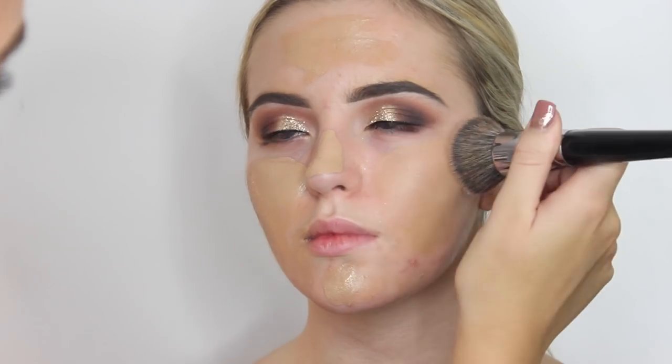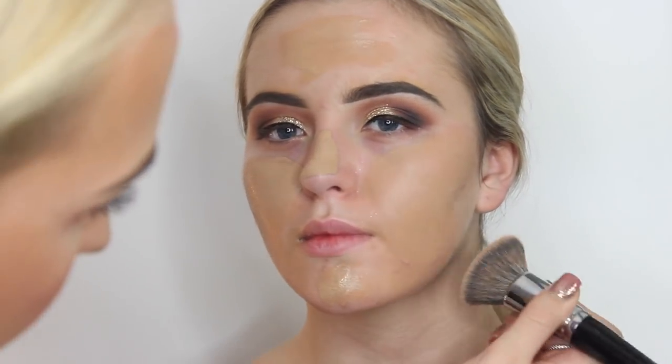Now we're going to move on to Eden's base. We're going to use the One Heck of a Blot primer by Soap & Glory — I'm just going to pop this on with my hands onto her T-zone. I love this primer; it'll really keep her makeup on all night long. Then I'm going to use the Revlon ColorStay foundation in the shade 330 Natural Tan, popping it on with my finger and blending it out with a Morphe A31 brush. We're going for a really full flawless coverage base today, pressing it on rather than buffing in for the best coverage.